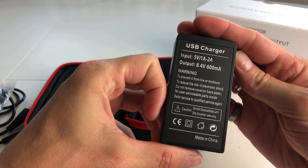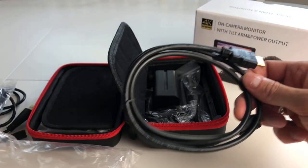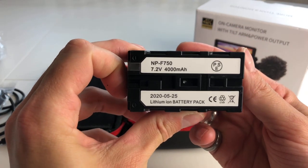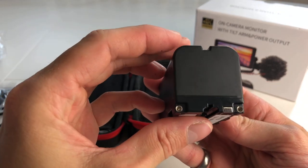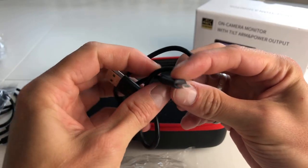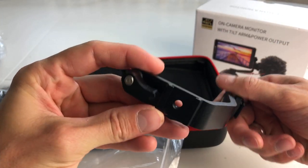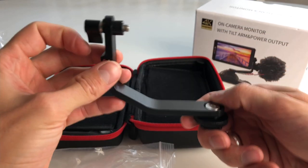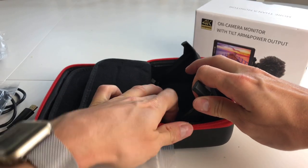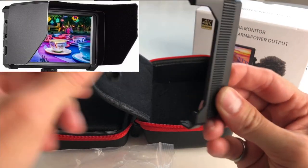Here we have the battery charger with a USB to micro USB charger lead. Here's the HDMI cable. The battery included is an F750 battery. This is the micro USB to USB charger cable. The shoe mount bracket allows you to flip the monitor vertically and horizontally and move it at any angle you desire. Here we have the sunshade mounting frame, which clips onto the monitor and allows you to stick on the sunshade around the outside.